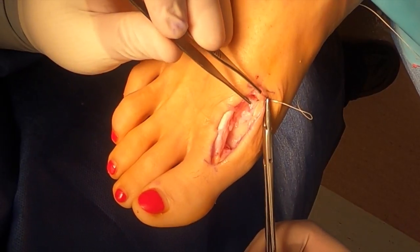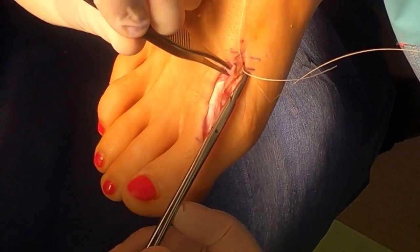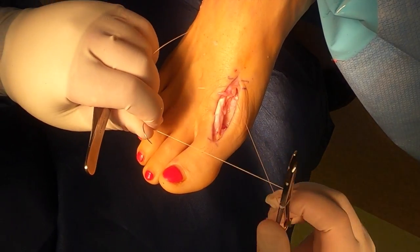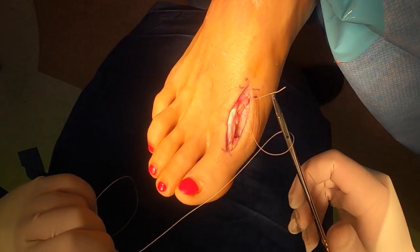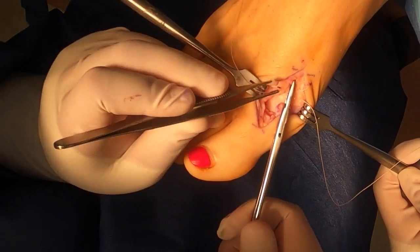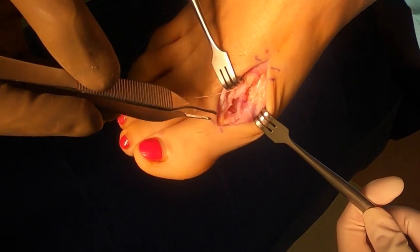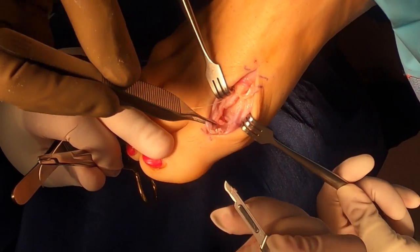Now it's time to repair our capsular structures. If you've done adequate dissection, you'll see the extensor hallucis longus tendon with the capsule just inferior to it. We don't want to make this capsule too tight because we're trying to achieve an increase in range of motion — if we tighten it up too much we'll restrict motion. Take small bites; allow for some redundant capsule since you did cut away a large portion of bone. You can see here we're grabbing some synovitis — inflammatory joint capsule — and we're going to excise that because we don't want it in the joint causing inflammatory changes.